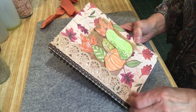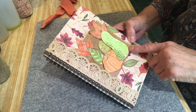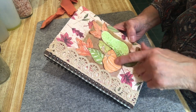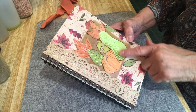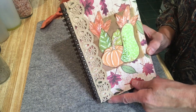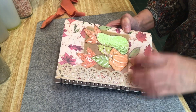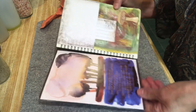The cover I covered with scrapbook paper and glued on some antique-looking lace trim. This part here — I glued a playing card behind it first for sturdiness, and then this is white scrapbook paper that I actually watercolored. I drew and watercolored some pumpkins and leaves, cut them out, and glued them on. That's the cover.